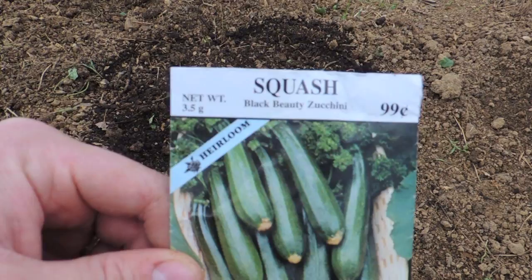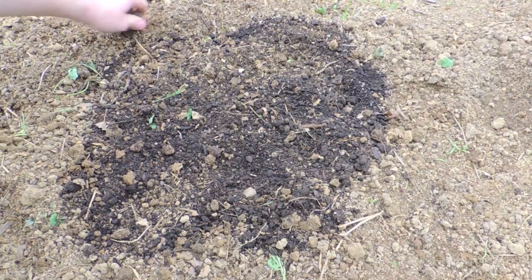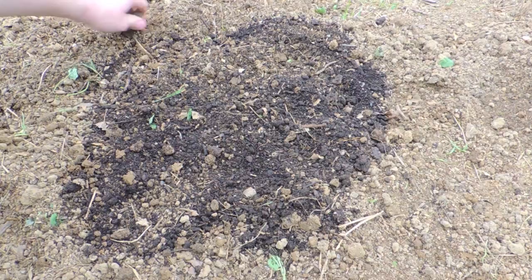We're using the Black Beauty Zucchini from Royer's Seeds. We did these last year and they work great. You can expect to get about 10 to 15 zucchinis per plant. We have about a 30-foot row here with 11 plants, so that will give us about 150 zucchinis.